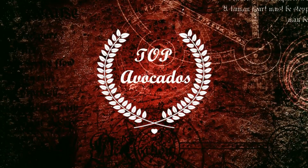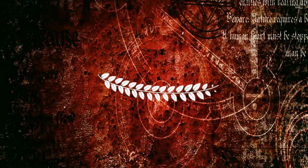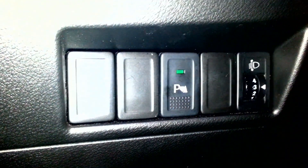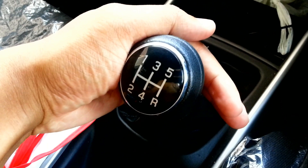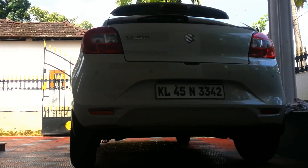Welcome back to Top Avocados. Today we're going to do a video on the park assist function. You switch on the park assist switch on the driver's side and then shift the gear to reverse. The reverse gear is working by two sensors at the back, and these sensors detect any kind of objects which are in the way of the car.